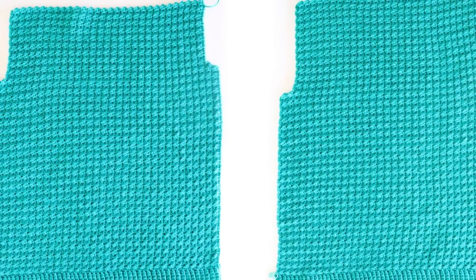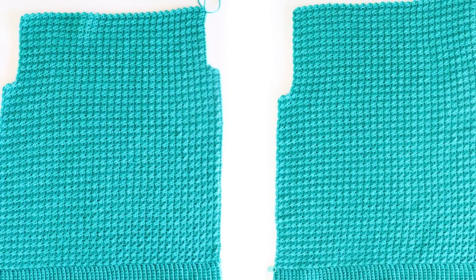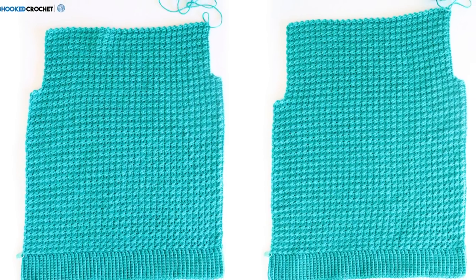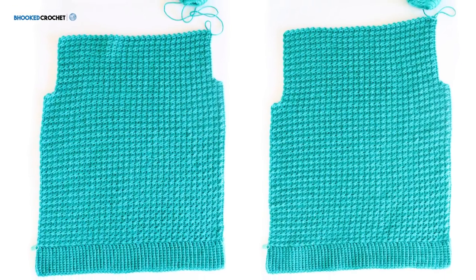That wraps up part one of the Big Easy Pullover Crochet Along sponsored by Yarnspirations. We'll dive into part two in two days, after you've had a chance to work the front and back sections through the armhole. If you have any questions, leave them on the crochet along page at behookedcrochet.com/big-easy-pullover, scroll down to the comments section, and I'll answer them. Thank you for joining me — I'll see you in a couple days!